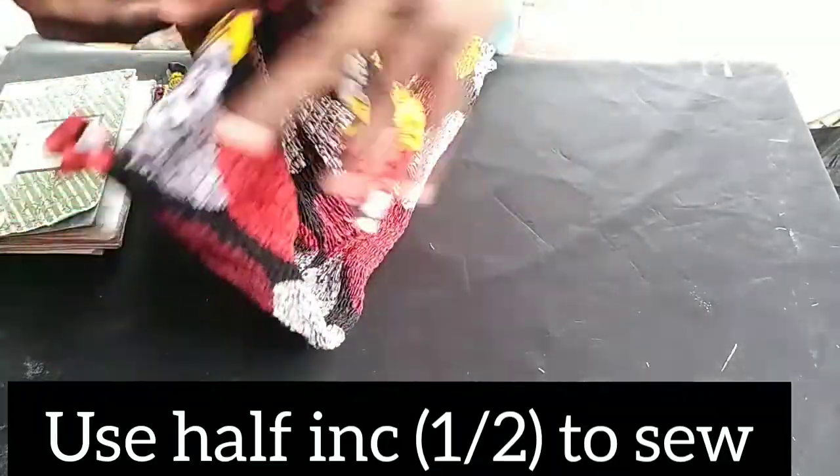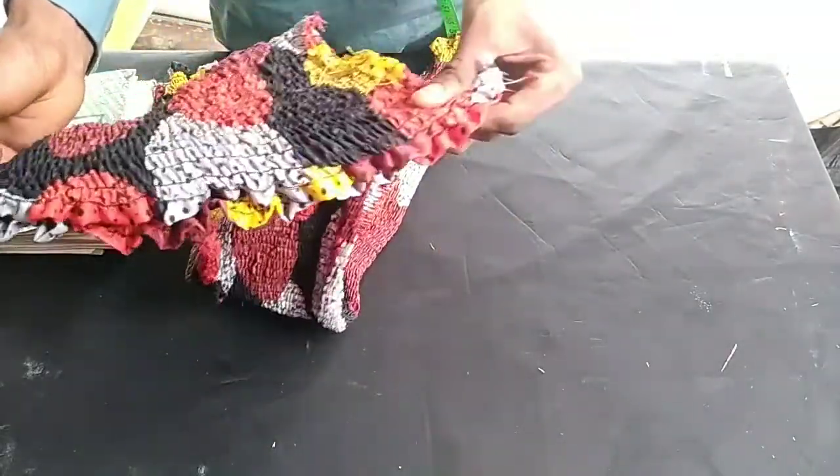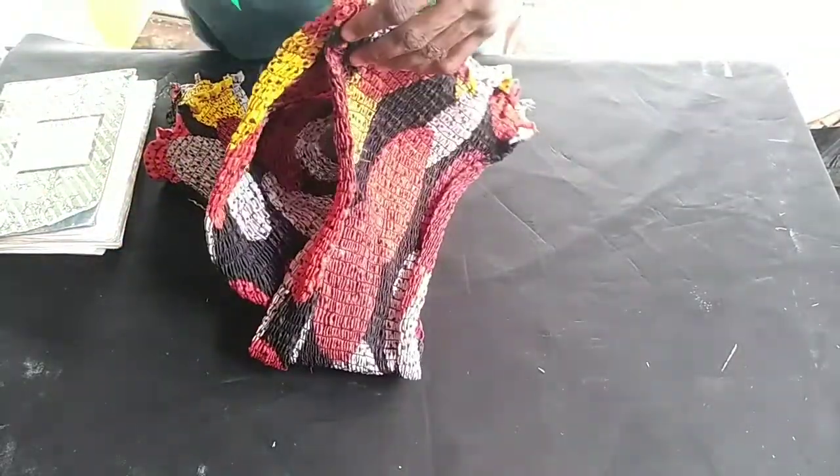When I'm done sewing both sides, I'll put it on for you to see how it looks.